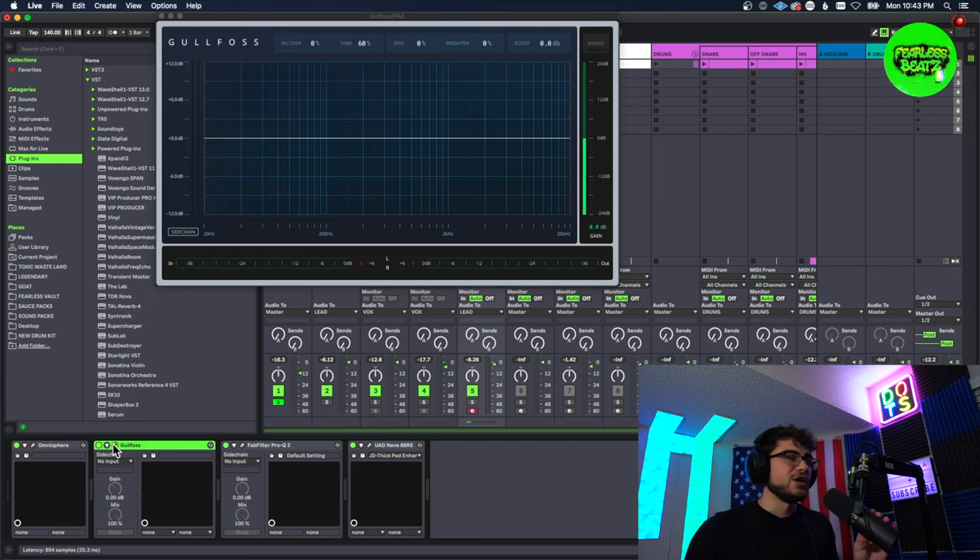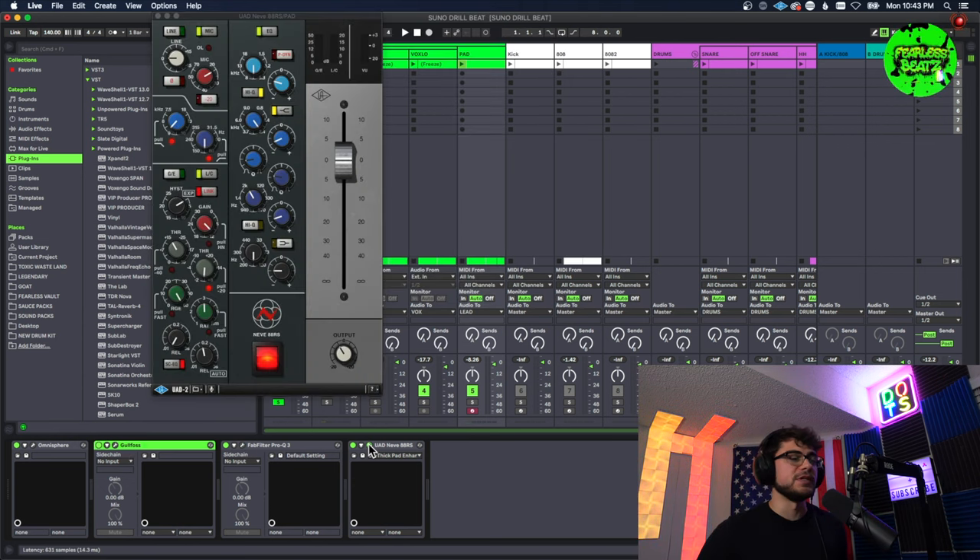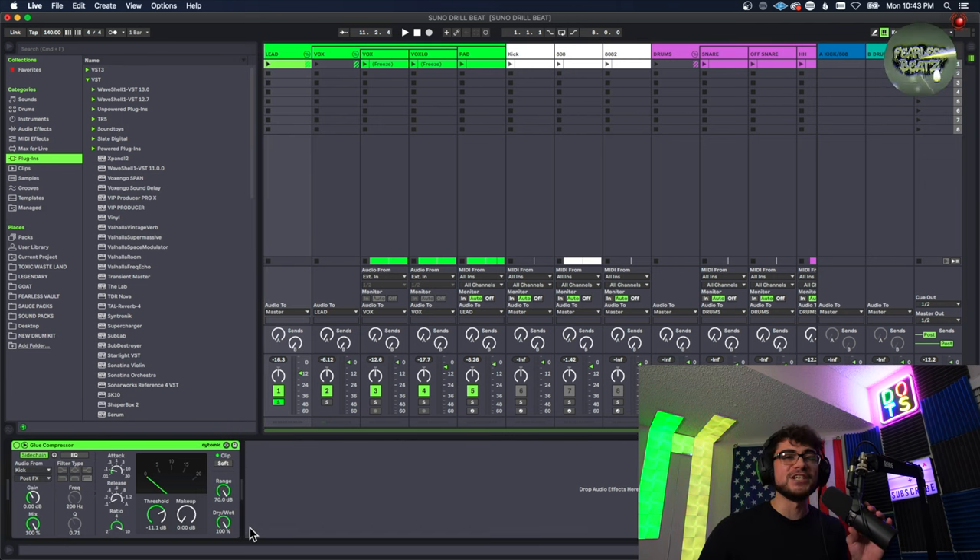It just gives it that eerie little extra bit in the background that makes it sound so much harder in my opinion. I also used Gullfoss for this one as well, chopped out a little bit of lows with the EQ, and put that channel strip EQ on there to bring out some more of the high end and some more of the feel from it.